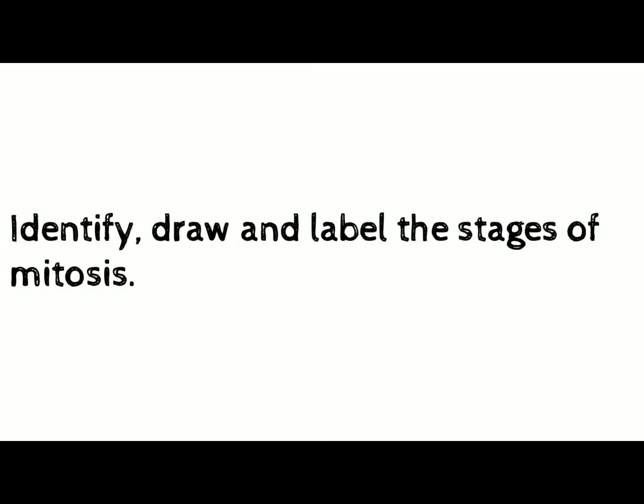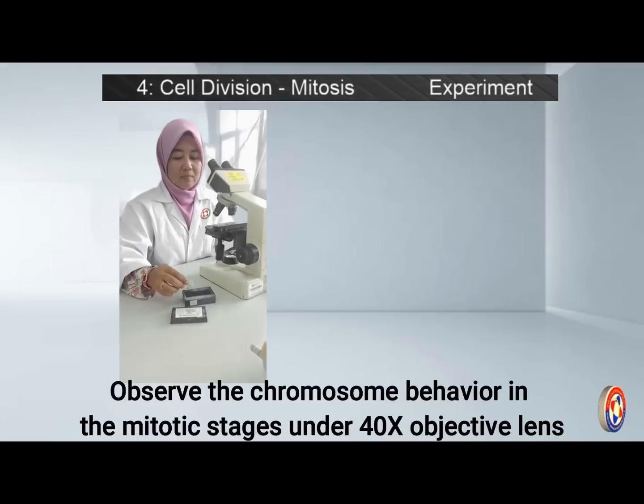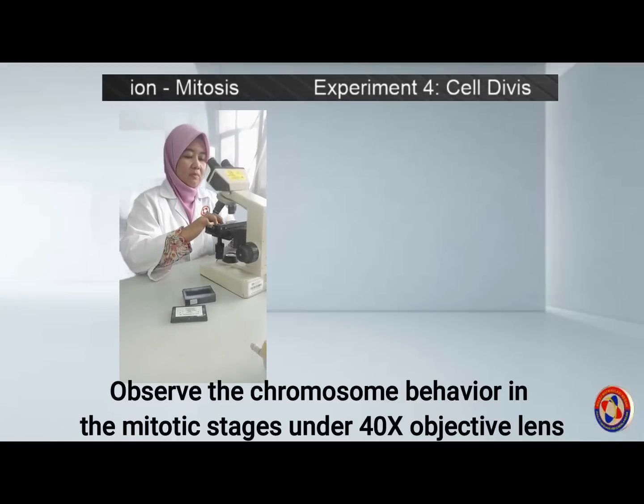Last but not least, observe the prepared slide. Identify, draw, and label the cells showing the different stages of mitosis: prophase, metaphase, anaphase, and telophase.